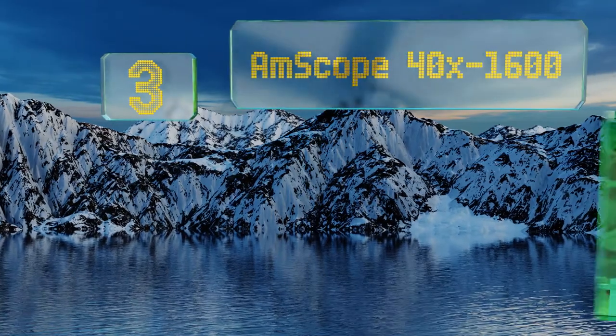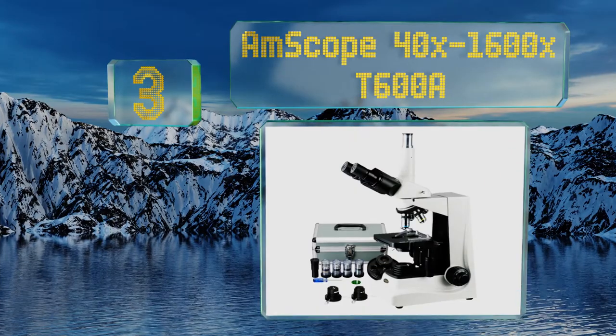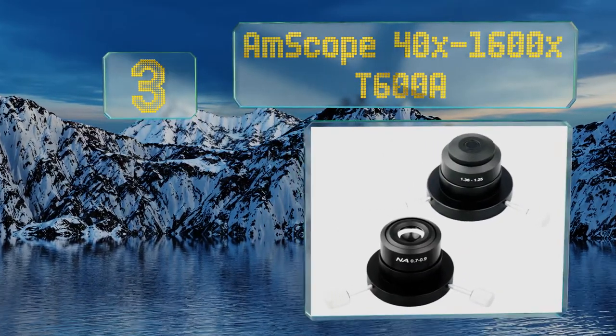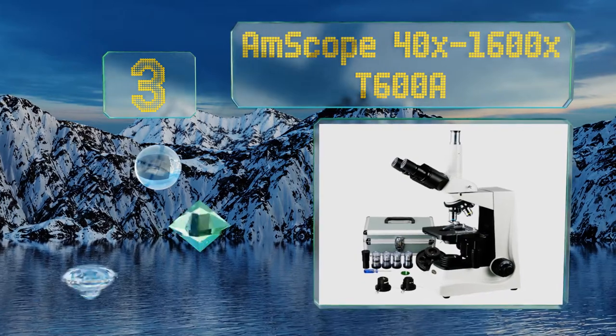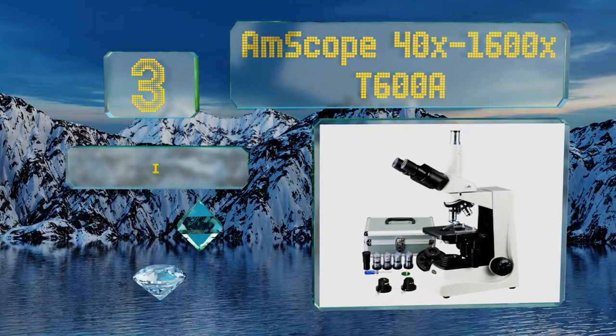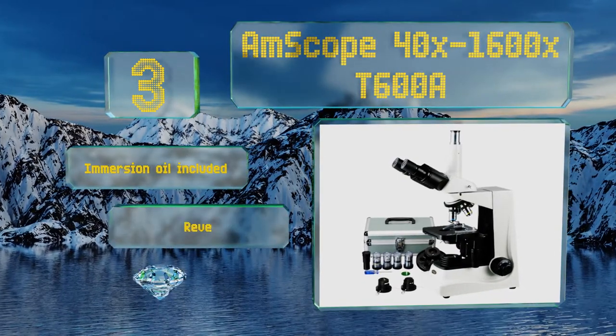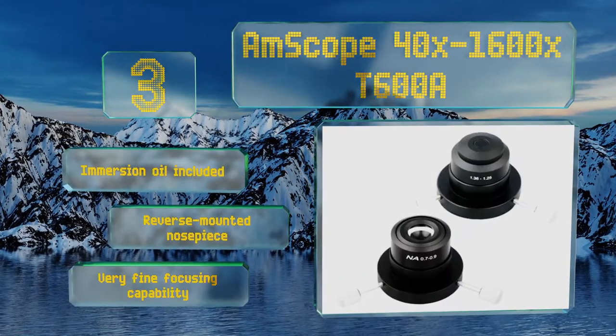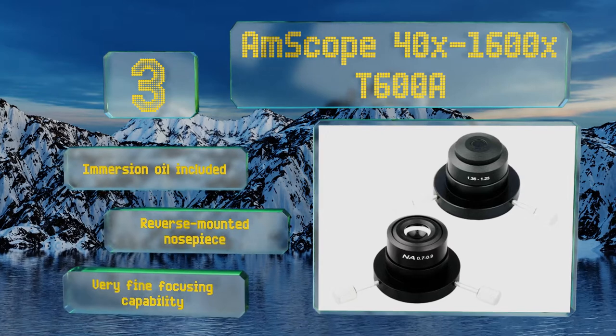Halfway up our list at number three, the AmScope 40x to 1600x T600A is one of the better dark field models on the market, giving you the ability to observe specimens that would transmit too much light in a bright field setting. It comes with four condenser elements offering varying magnifications, includes immersion oil, a reverse-mounted nosepiece, and very fine focusing capability.